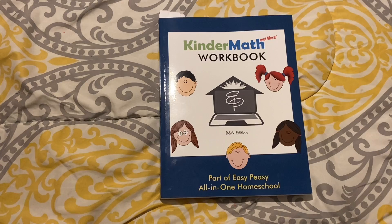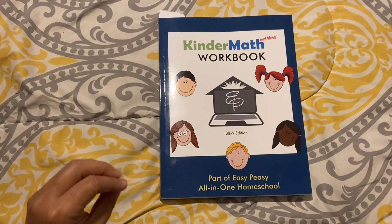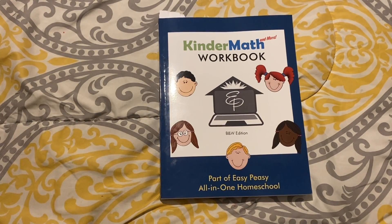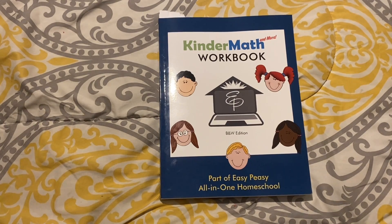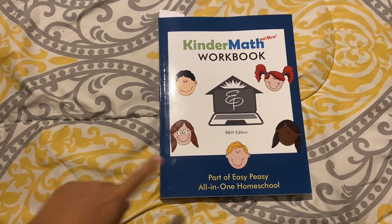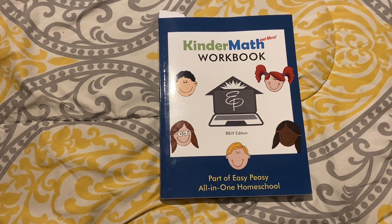I am so excited to show you guys this because I have been waiting for Ali Giles to come out with a full offline curriculum for kindergarten math. Easy Peasy All-in-One Homeschool is a website made by Ali Giles which has a curriculum for every grade and almost every subject you can think of. It's absolutely free if you choose to do it online and just print off the worksheets yourself.